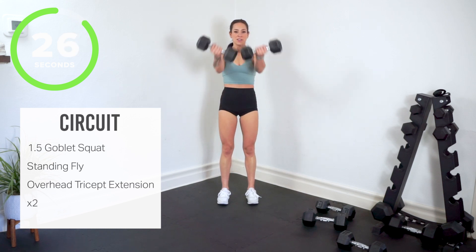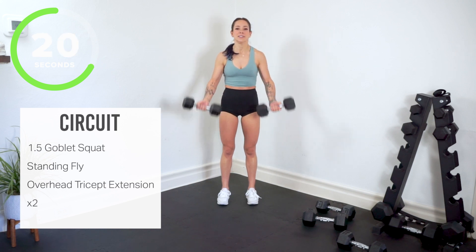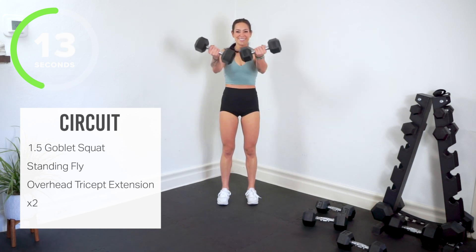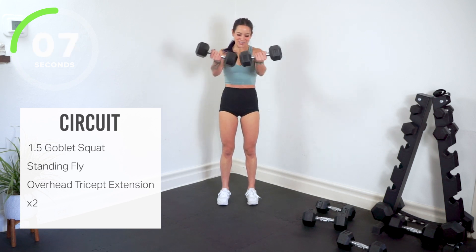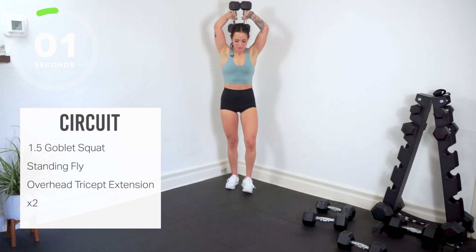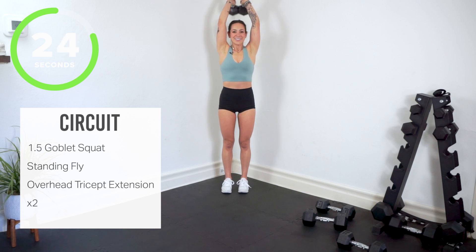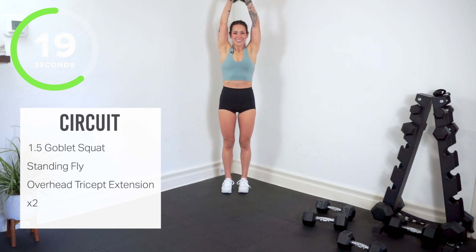Weights at the side, squeeze up and together. Focus on squeezing your chest. Stay with it — overhead triceps. Yes, here we go. Give me the back of the arm — big full extension, right up to the top. Keep breathing. We're gonna be back in our one and a half goblet.